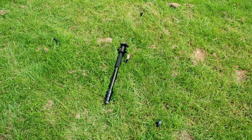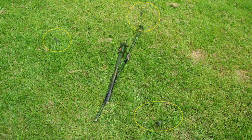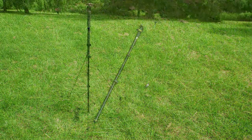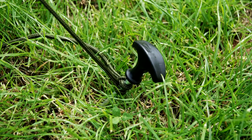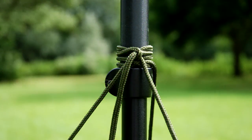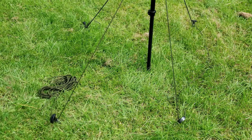You'll notice I placed the pegs in the ground first, extended the tripod and put the cord together as best I can. It's worth saying I tried about five or six attempts before I was happy with my own setup.